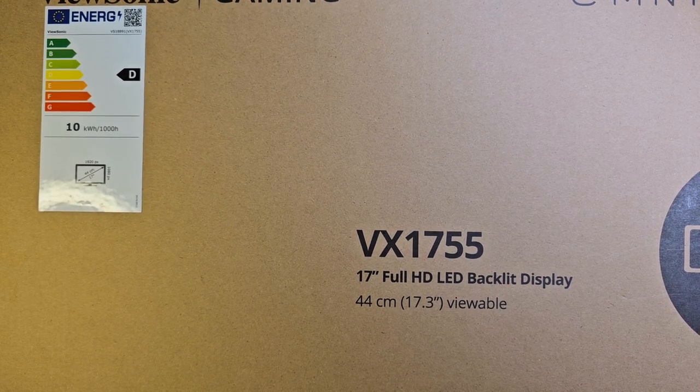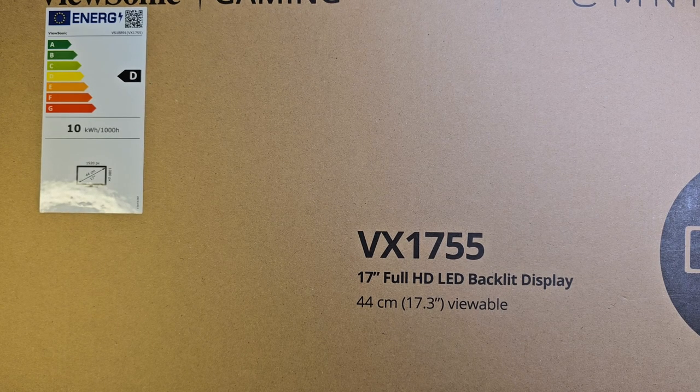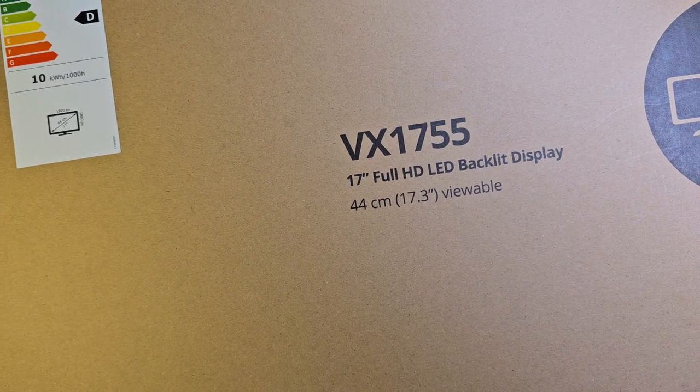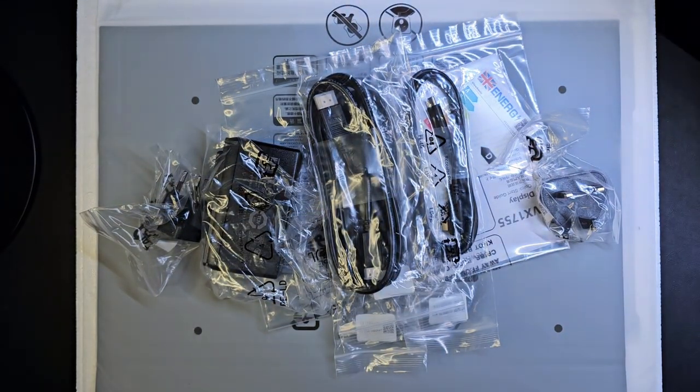Hi and welcome, thank you for joining me on another adventure. Today we are looking at the ViewSonic gaming — I think it's called — gaming portable monitor, the VX1755. It's 17 inches, full HD, LED backlit display, 17.3 inches viewable. It has a stand which allows it to tilt, a USB-C and mini HDMI port. Let's go ahead and have a look.